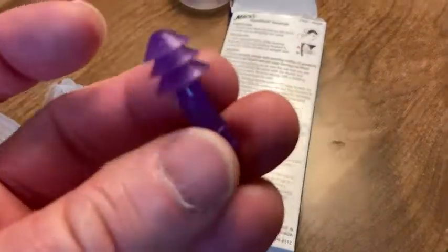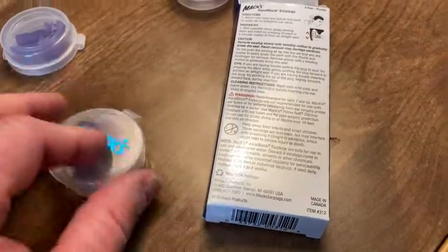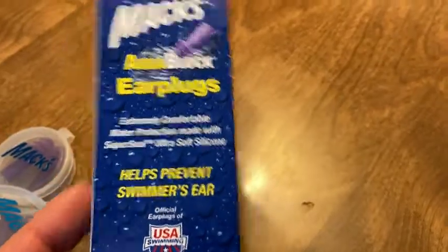These are pretty good. They come with these little cases, which is really nice, so they're reusable — that's what I like about them and they seem to work pretty well. These are Max and you get three in this box. I'm not sure if there are different sizes.